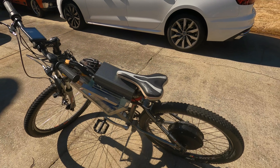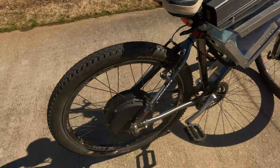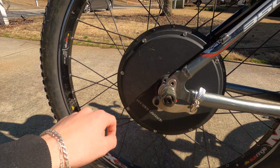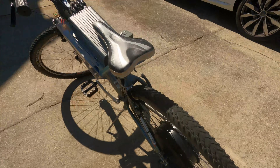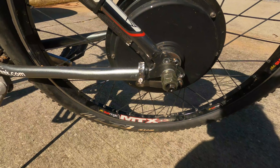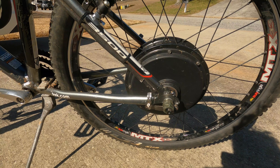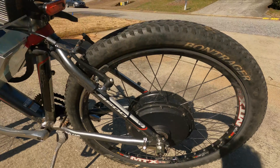Going back to the motor — I do have two torque arms because this frame is extremely small for the amount of power this motor can put out. I have a torque arm on each side, which alleviates the stress on the frame. It puts it all on this bar and keeps the motor from twisting the frame out of place, which was the main concern people raised when I posted about this build on forums.